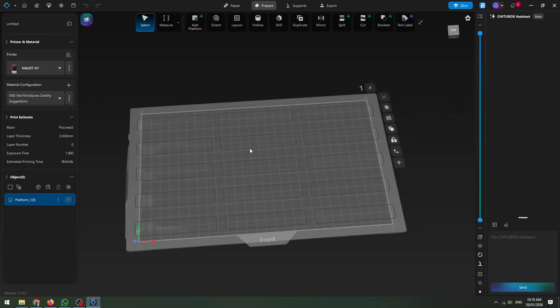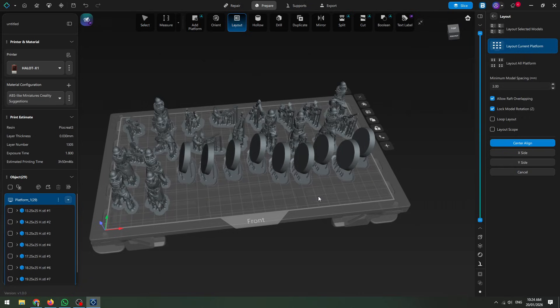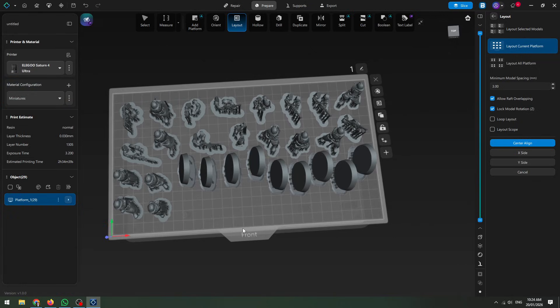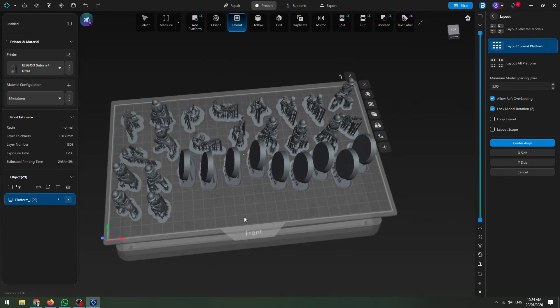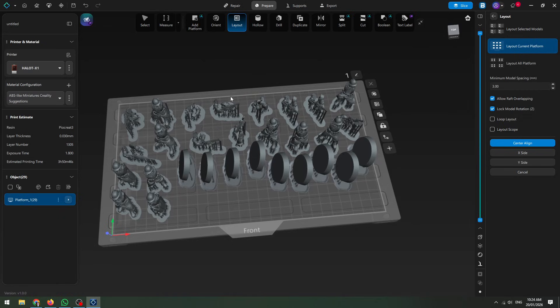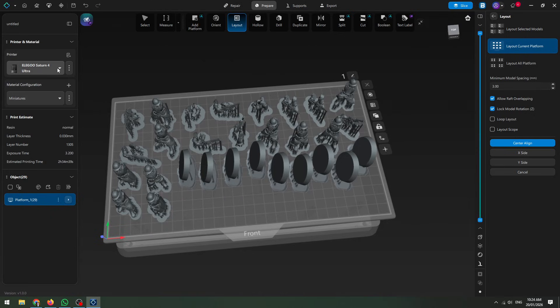Looking at it like this doesn't tell us a huge amount about the actual capacity though — you can read product specs but it's not quite the same as seeing a miniature on there. So just for argument's sake, here is a full 10-man squad of Valor Core from the Makers Cult along with their bases, and you could see I could easily cram more on. What's interesting is I can hop over to the Saturn 4 build plate for comparison — there's actually not all that much difference. The Halot is maybe a little less deep front to back and a tiny fraction wider, but they're of pretty comparable build size.